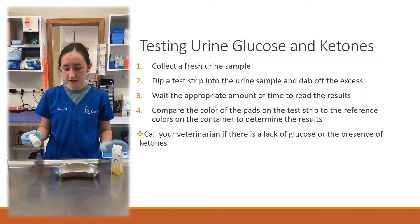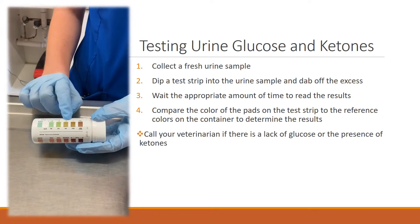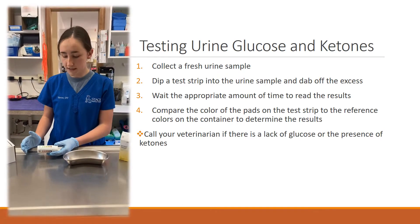They come in a vial like this and they do have colors on the side to help match the color of your strip to the colors on this container here to determine how much glucose and how many ketones are present.